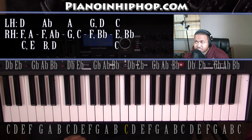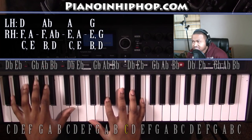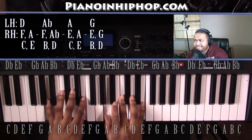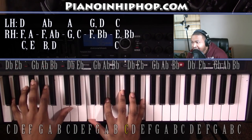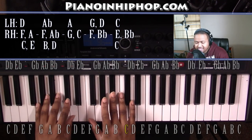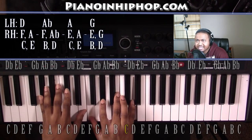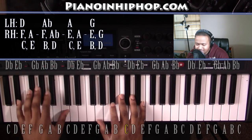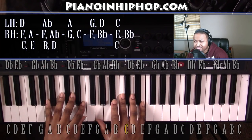And those are all the chords for Fake Love. So to go with that, it's going to sound something like: I've been down so long it look like up to me, they look up to me. I got fake people showing fake love to me, straight up to my face. Well straight up to my face. I've been down so long it look like up to me, they look up to me, but I got fake people showing fake love to me, straight up to my face.